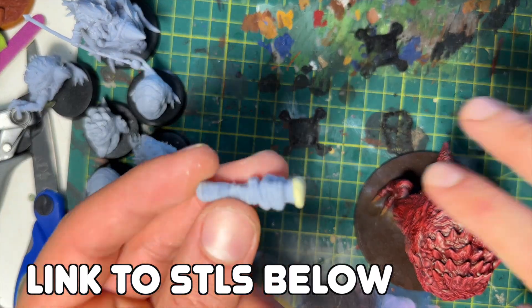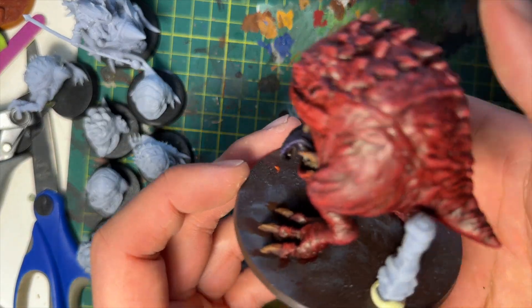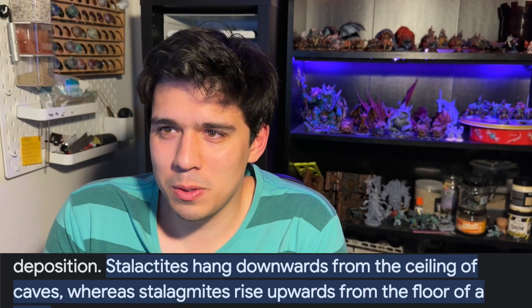I wanted to have this kind of stalagmite or stalactite vibe — whichever ones are coming from the ground. I can't remember which is which.